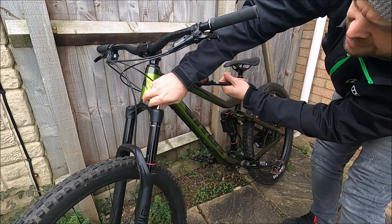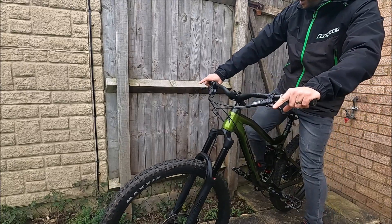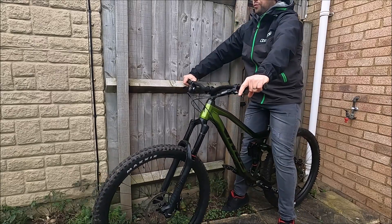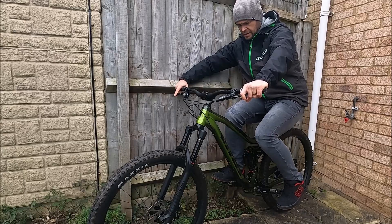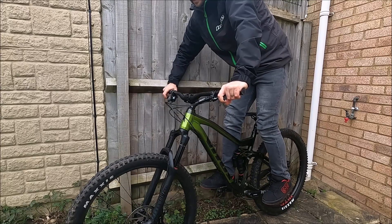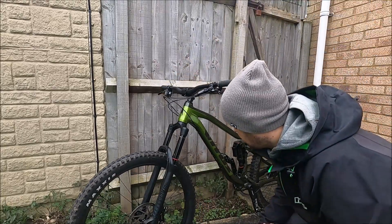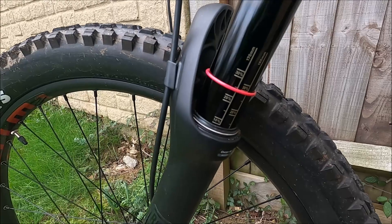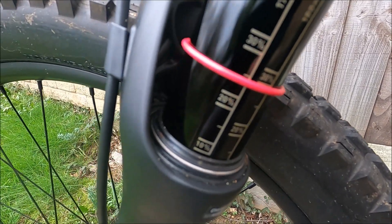That is now on 110 psi. Remove the pump and recheck the sag — slide the o-ring down, get back up against the fence without compressing the fork, then sit with your weight over the front. Having a look at that, it is really close to that 25% sag. I'm going to call that good enough.